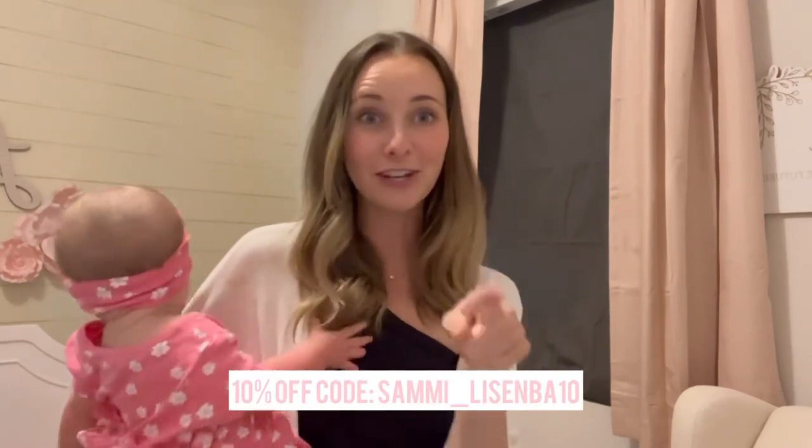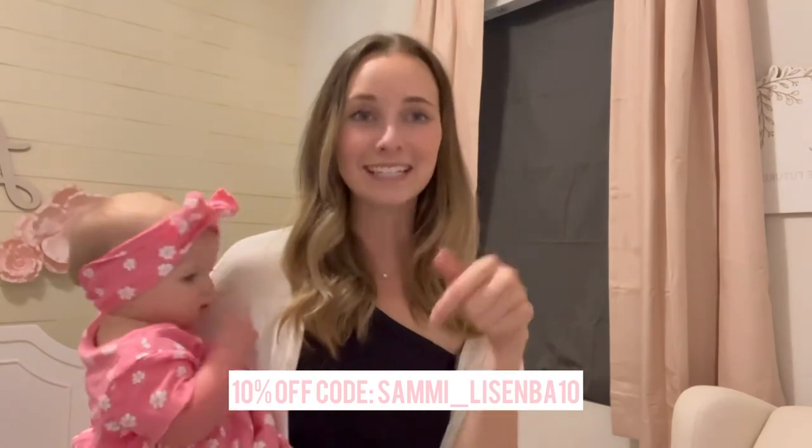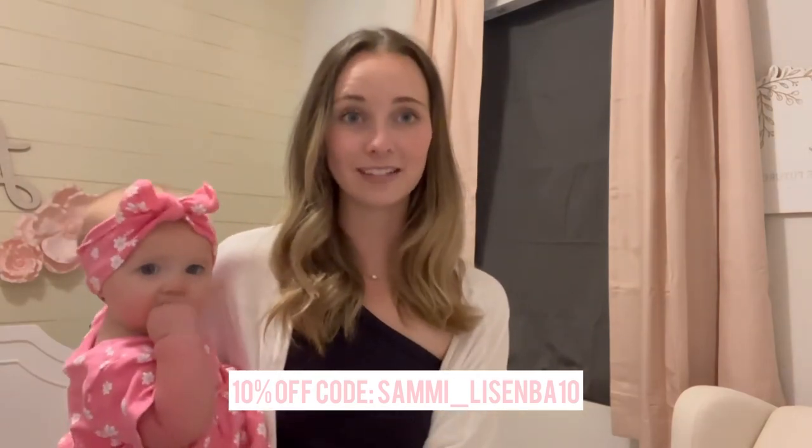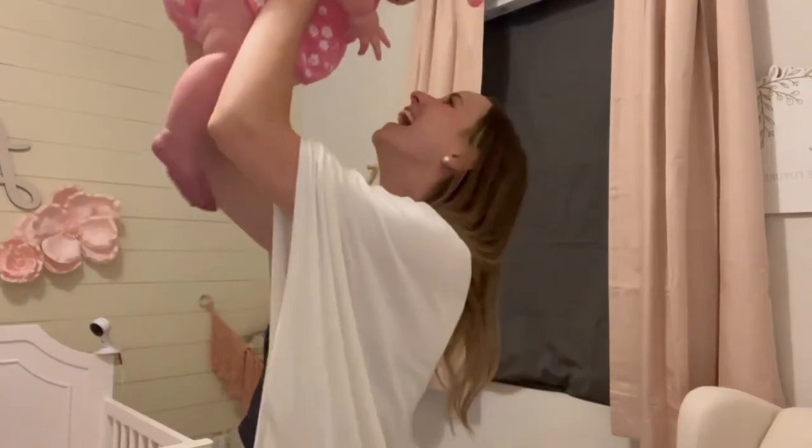Lily, have you been having the best naps of your life? She has — and so have I! If you want to save 10% on Sleepout blackout curtains and have better sleep for you and your little one, use code SAMI_LIZ10 at the links below to access their US store or their Canadian store. The 10% off works for either. Here's to better sleep! Thanks for watching — see you in the next video!